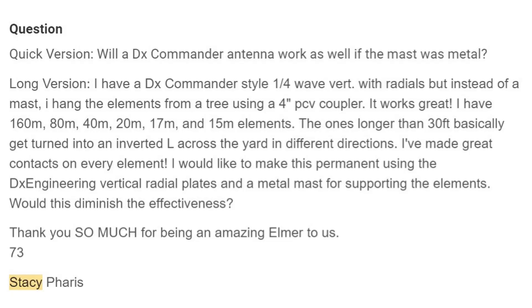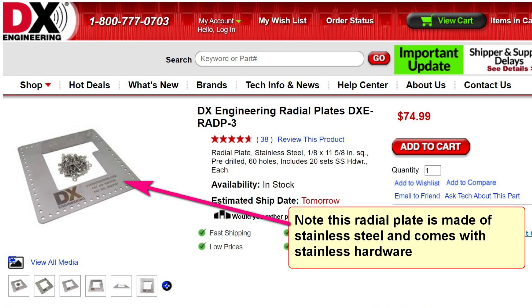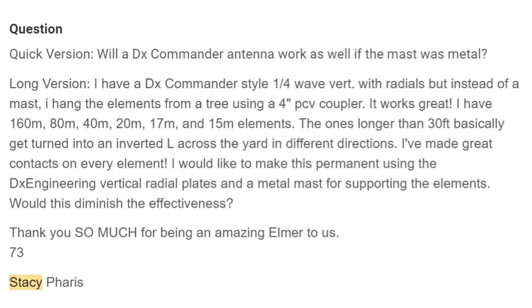She wants to use the vertical radial plate. You can get radial plates from DX Engineering — they're about $75, made of stainless steel. They connect to the ground part of the antenna, or the shield part of the coax, and all the radials can be connected to it with stainless steel bolts. The metal mast for supporting the elements is where you have the problem, because that piece of metal mast is an antenna in and of itself — it's also going to really throw off the tuning of everything else.